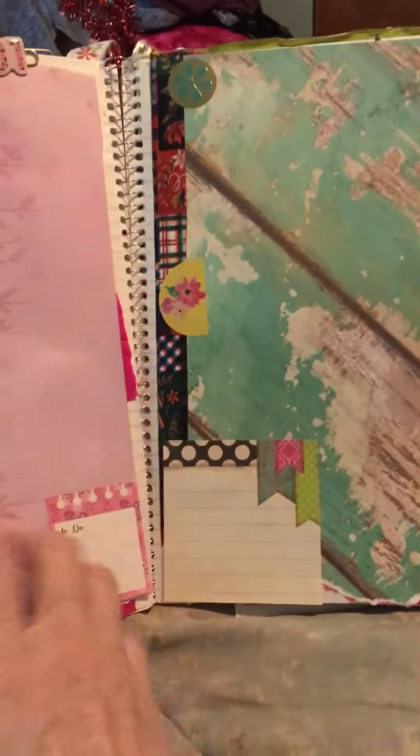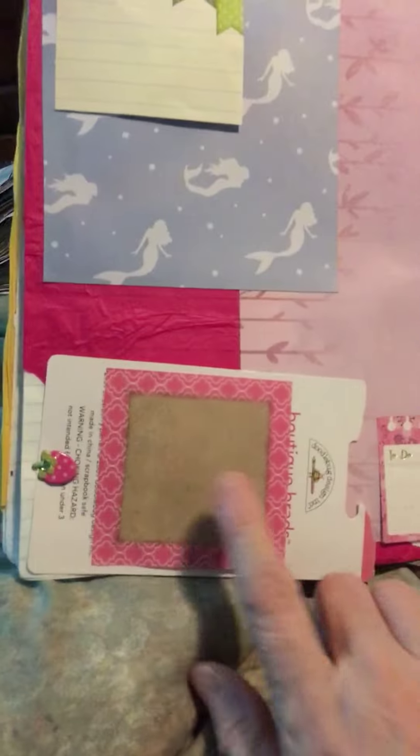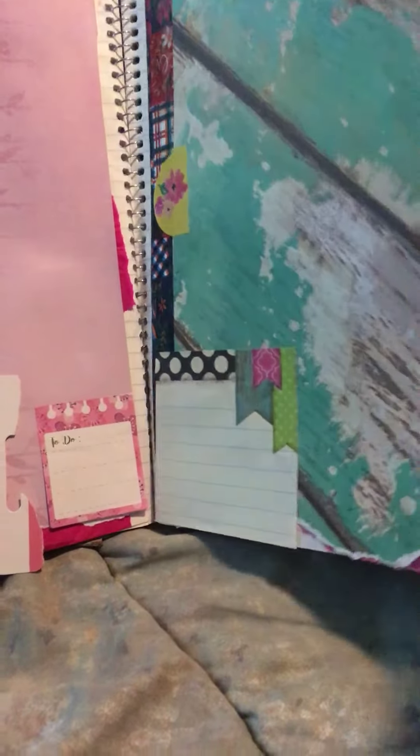Chunk mail. Some pages down here. Put that there. Journaling spot. Journaling spot. Envelope on the other side.